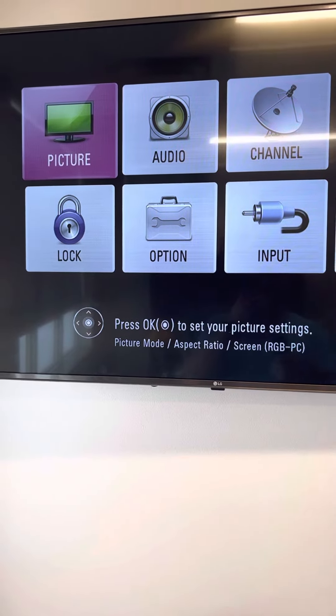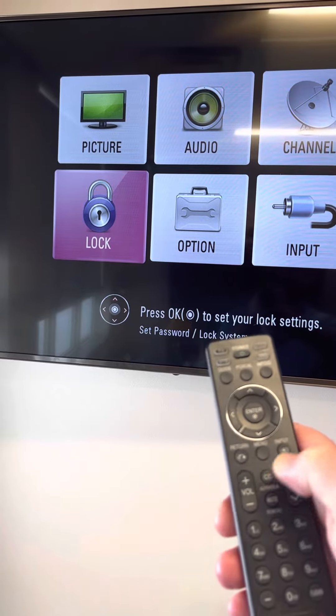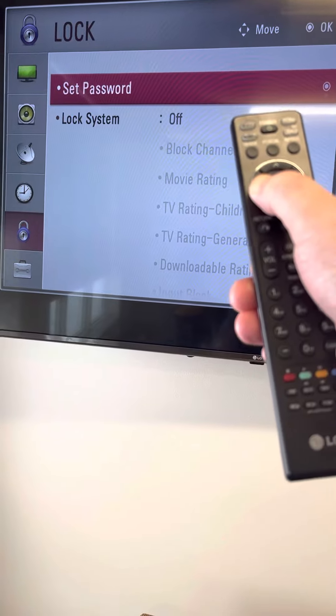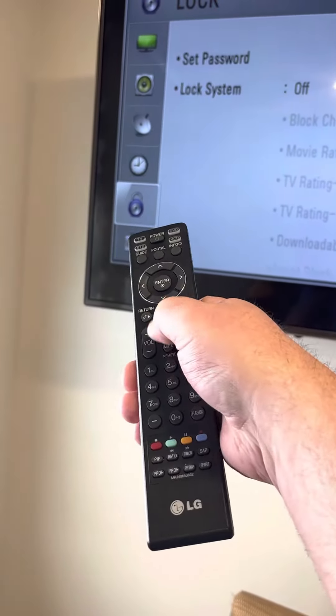In this menu, you can't highlight and press items — it's not going to do anything. So you actually have to select that lock. It's highlighted on set password, so use the back arrow. Now the padlock is highlighted.